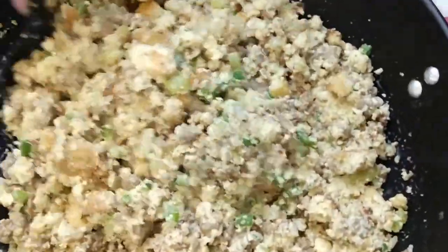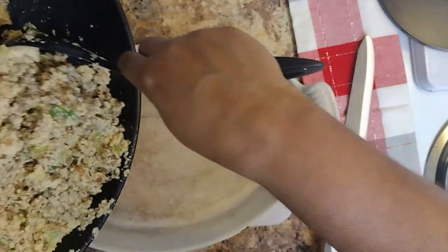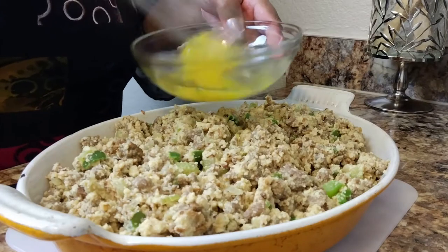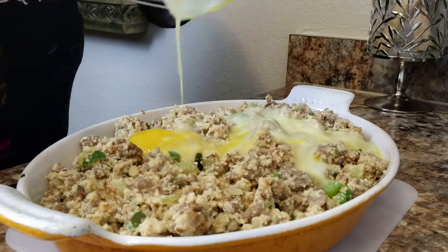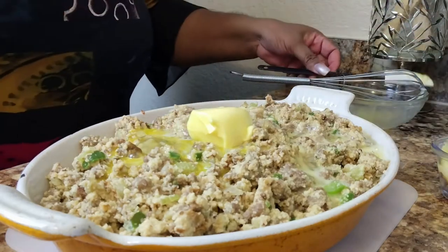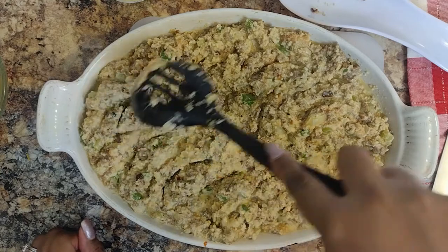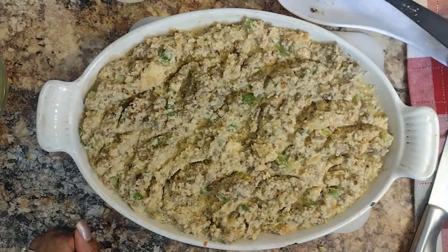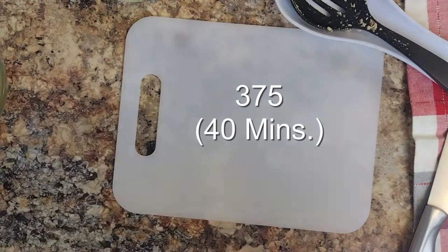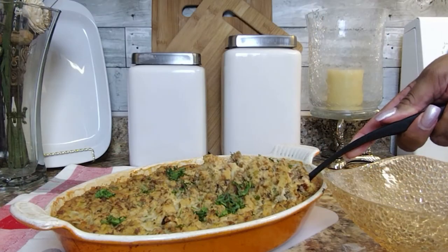We want our dressing to hold its chunkiness and keep its shape. Let's transfer our mixture into our baking dish. I'm beating two eggs and I'm going to pour it over the top with some butter. The eggs are going to help bind everything together nicely, and along with the butter it's going to form a nice crisp on the top of our dressing as it bakes in the oven. Go ahead and cover it with foil. Bake at 375 degrees for 40 minutes. If you like a crispier topping, when you remove the foil, pop it back in the oven under the broiler for a quick second or two.